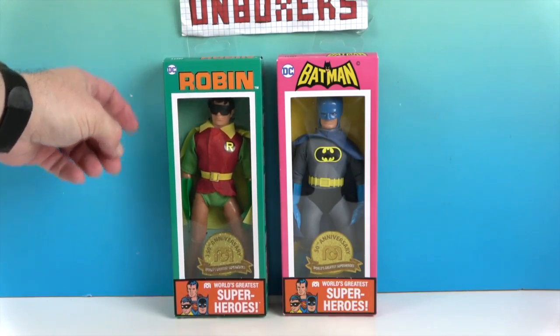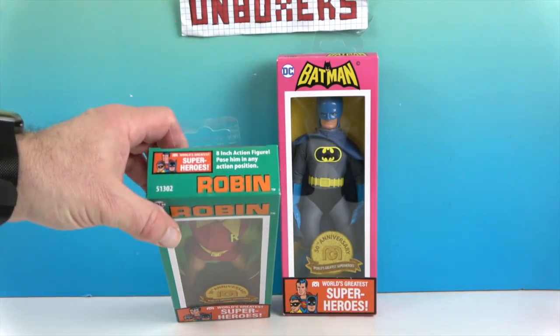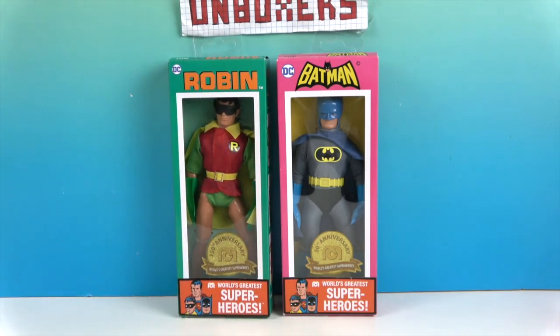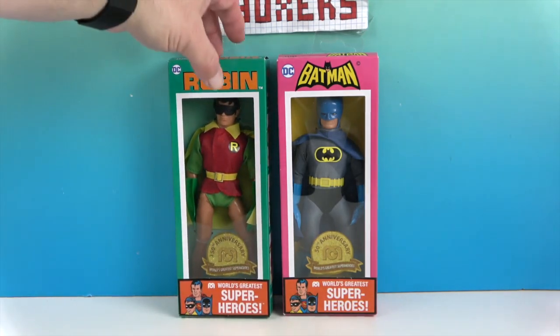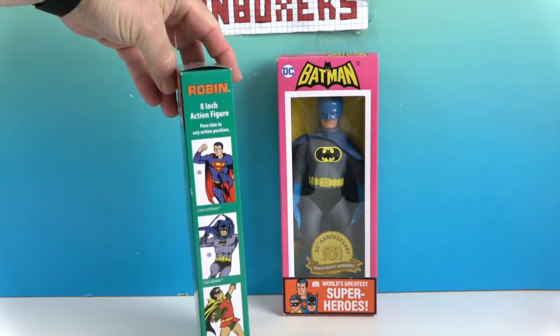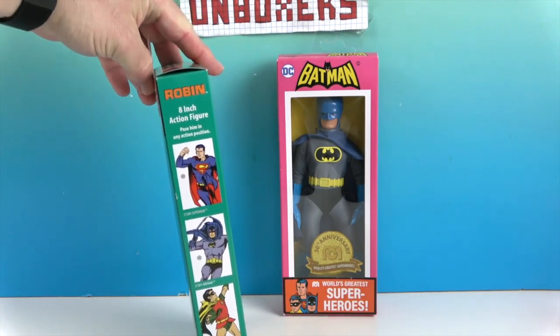These are the 50th anniversary of the World's Greatest Superheroes line that Mego did back in the 70s and 80s. So the 8-inch action figure — let's go ahead and turn around and see the artwork on the side. Looks really cool, so this would have been just like what you would have gotten when I was growing up.